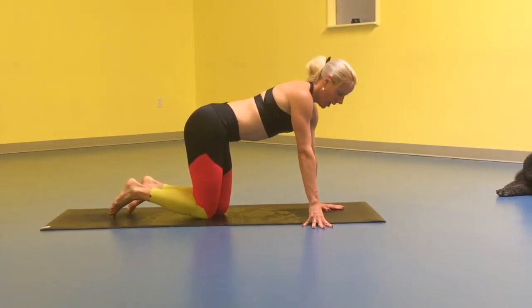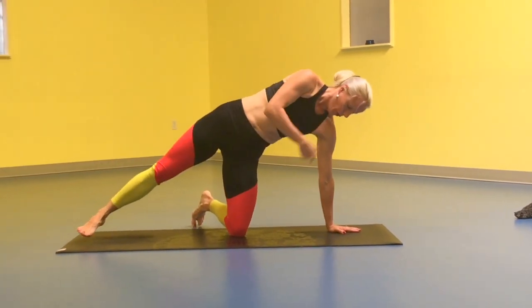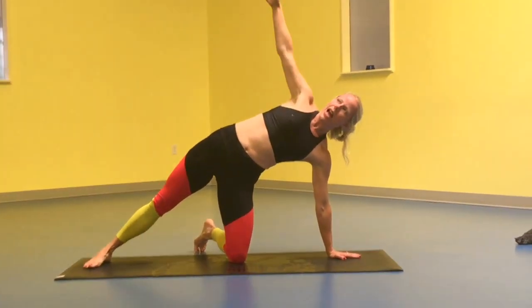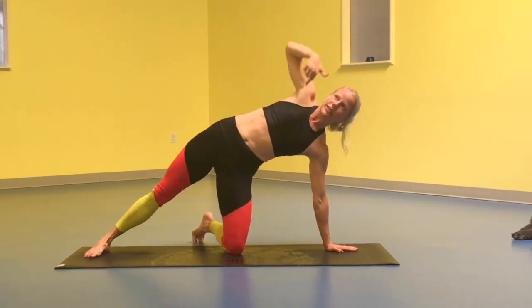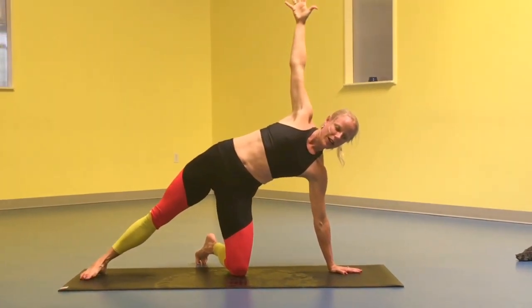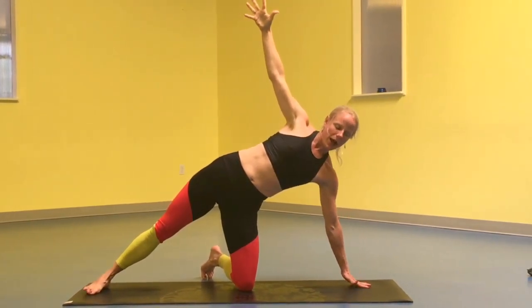Vashistasana. Until your shoulder is strong enough, you want to have the knee down. And really try to find a way to engage the spine, the leg and the core, and really press and lift out of that lower shoulder.